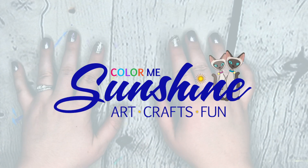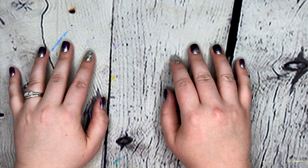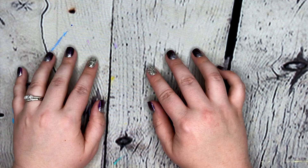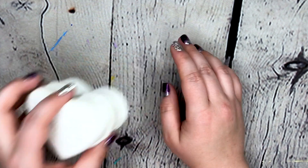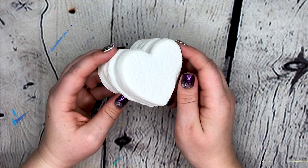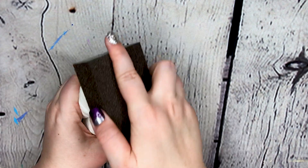Hello beautiful people, welcome back to my channel! Merry Christmas! Today we're going to be working on a squishy makeover — just one — and I'm going to be doing something Christmas themed. This is the cake that I'm going to be working on; it's like a little brownie and it's in the shape of a heart.